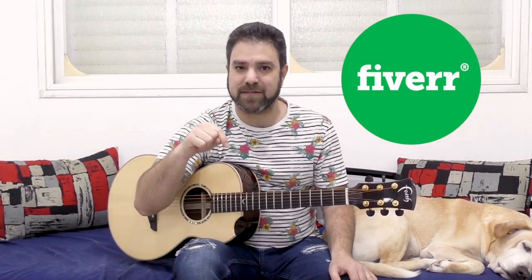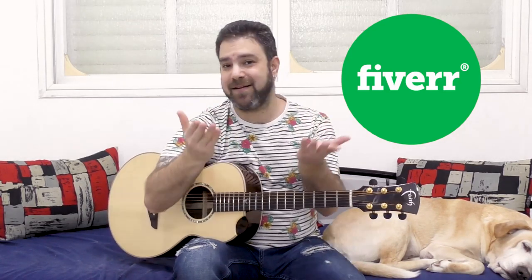They will choose the winners at the end of June. Click the link below in the description and that will tag you as a Lickin' Riffer — they will know you came through me and that will automatically get you into the raffle. So thank you so much Fiverr, and let's start learning Bella Ciao.